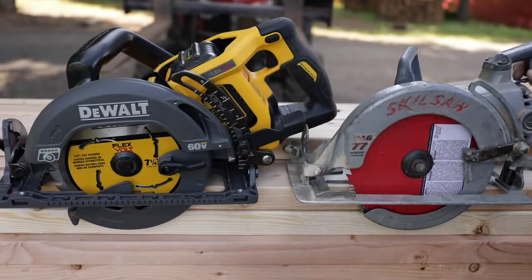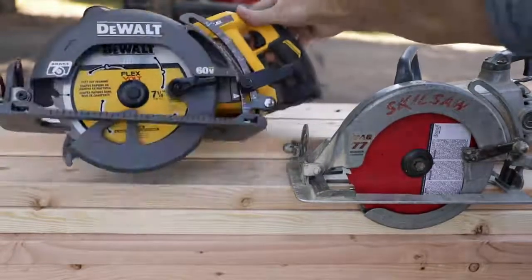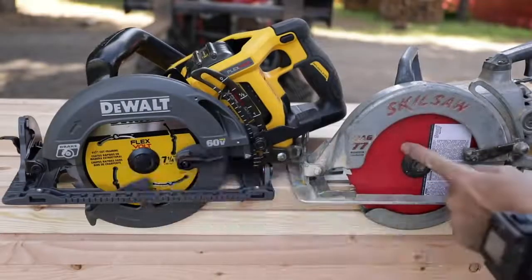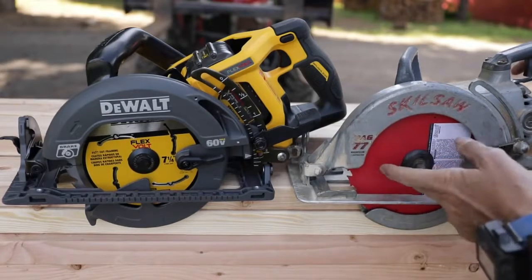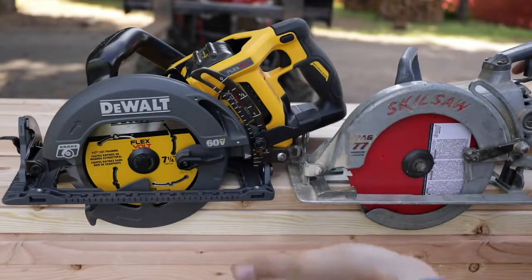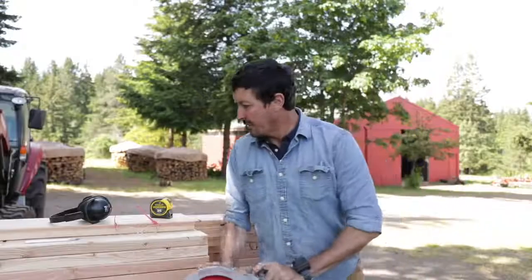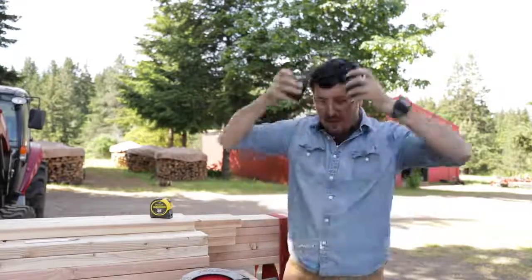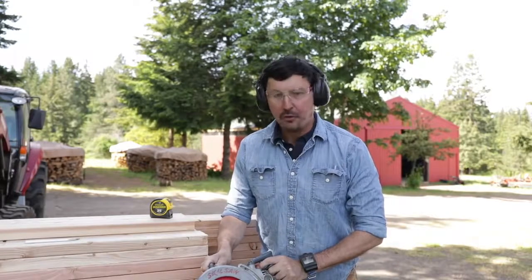I wanted this to be as fair as possible. In a perfect world I'd have the exact same blades, but they're very similar. The blade that came with the DeWalt is a 24-tooth general purpose framing carbide blade, brand new. For the Skill, this is also a brand new, never used, 24-tooth carbide blade — a Freud, high quality blade, no question about it. If anything, this might actually be a slightly better blade, but this is the best I can offer — what I have in my inventory. Let's start with the Mag-77 Skill saw on two rips through full dimension two-by lumber.